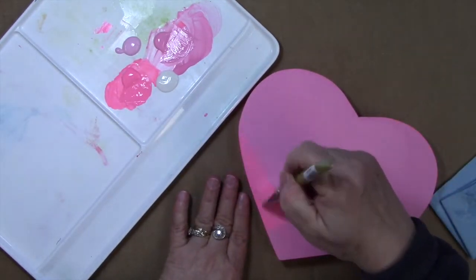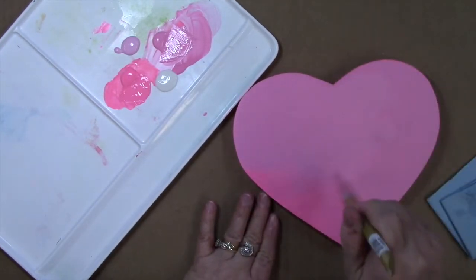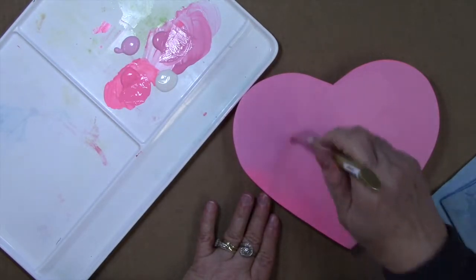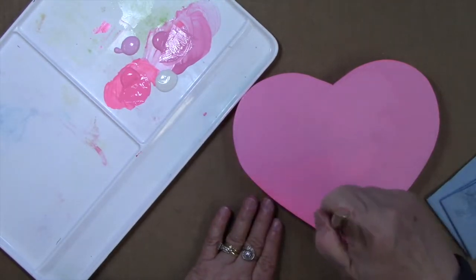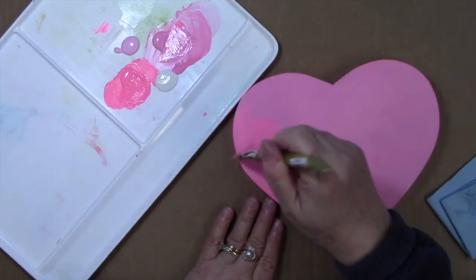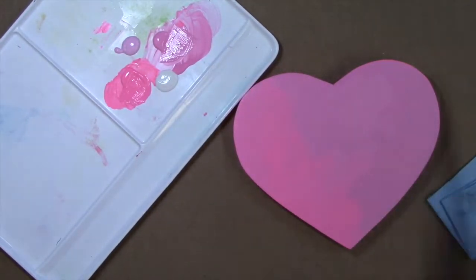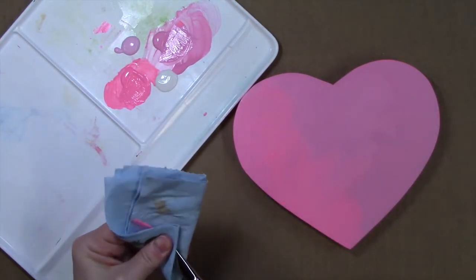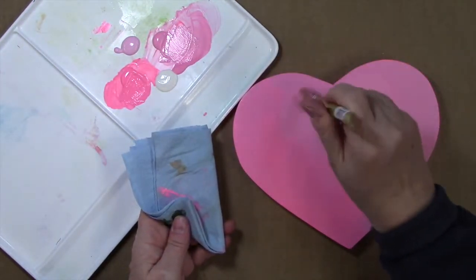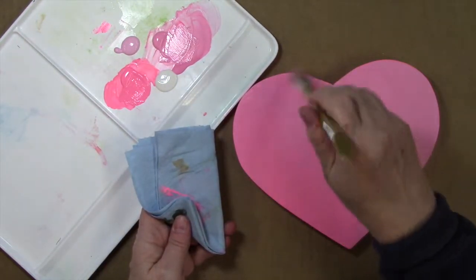I'm going to start brushing that electric pink down here on this edge. As I work back up into that wet bubblegum pink, I'm just lightening up my pressure a little bit and working in different directions to soften where those colors meet. I'd like a little bit stronger color there. If you get too much in your brush and it's starting to smear together or travel too much, just wipe your brush out and pick a little bit of that base color back up to soften them together.